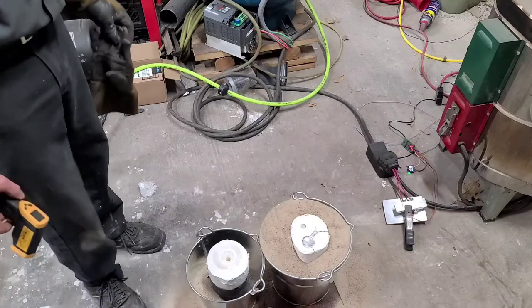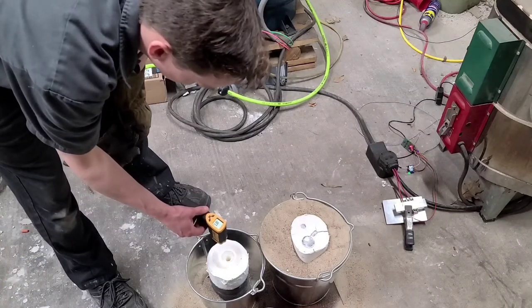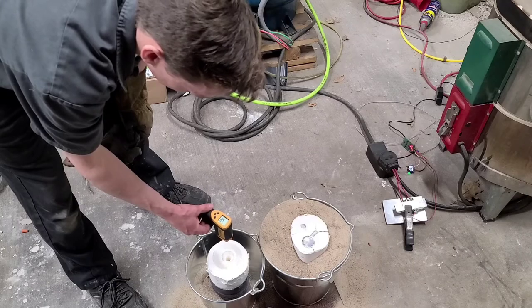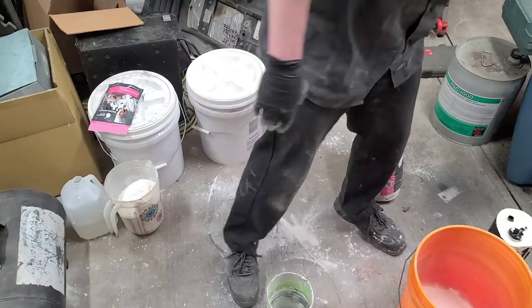Alright, I think I'm just gonna go for it. The inside core of this thing — for the inside mold it's registering 360 degrees Celsius — engine block all set up with a little gate on top.